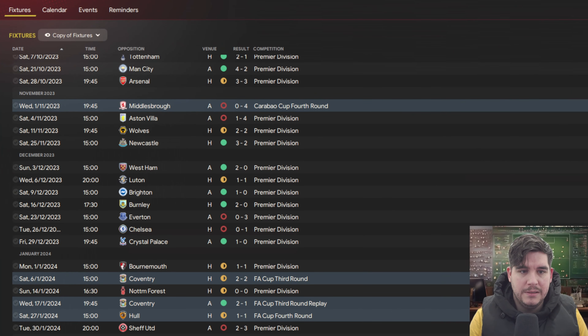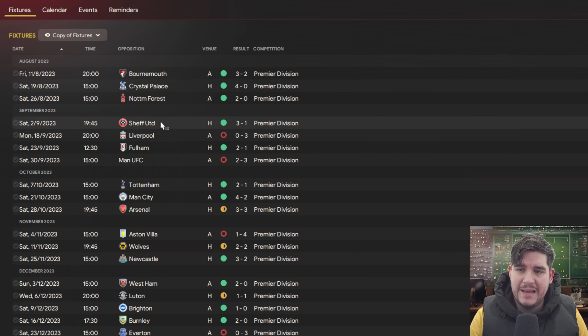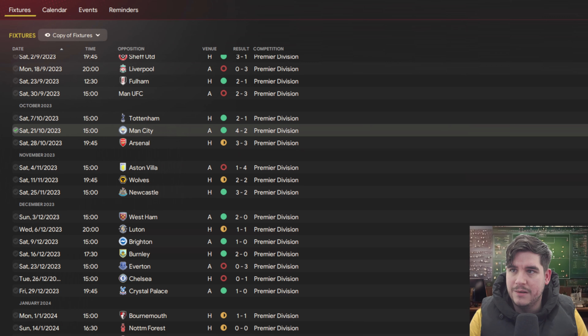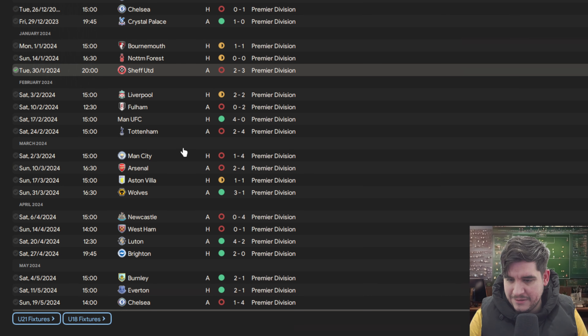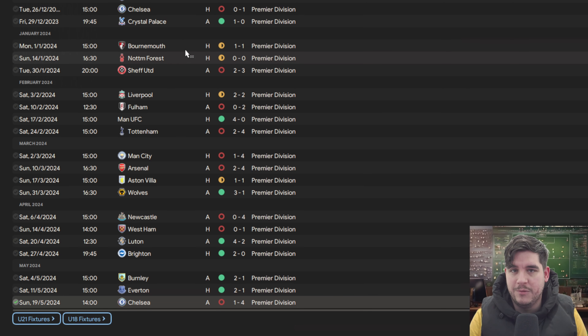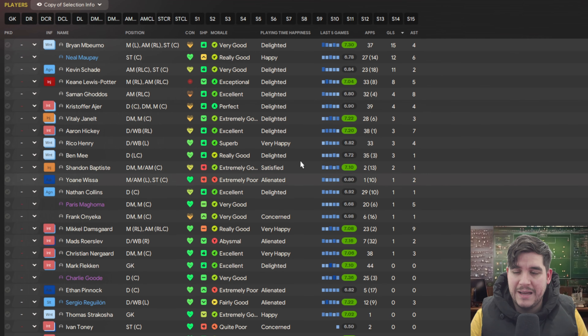Looking at the Premier League schedule: a fantastic start — beat Bournemouth, Palace, Forest and Sheffield United. Lost to Liverpool and Manchester United but beat Fulham, got a 4-2 victory against Manchester City and a draw against Arsenal. Some losses came from a 3-0 defeat to Everton, 1-0 to Chelsea, 3-2 to Sheffield United, Man City getting revenge 4-1, losing 4-0 to Newcastle and 4-1 to Chelsea at the end. Top goalscorer with Brentford: Bryan Mbeumo with 15 goals and 4 assists, Neal Maupay with 12 goals and 6 assists, Kevin Schade with 11 goals and 2 assists.